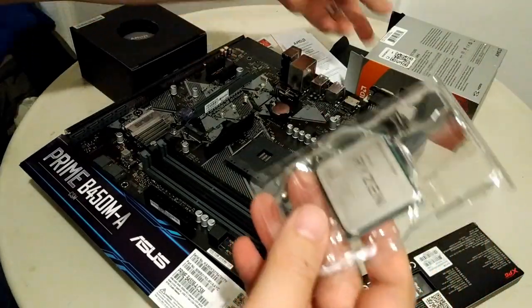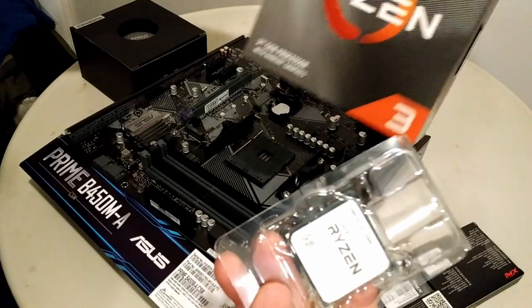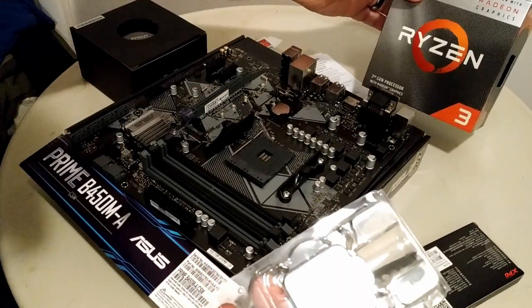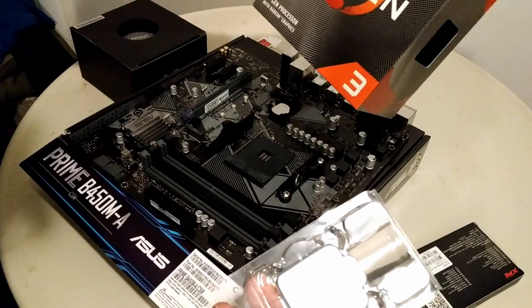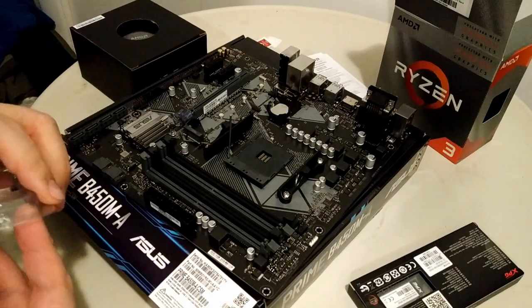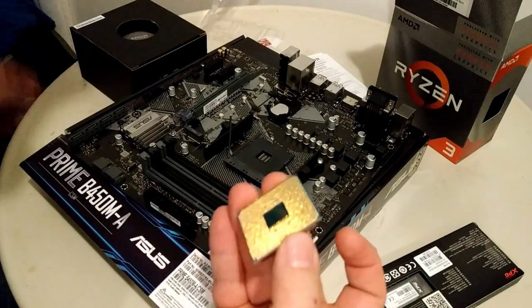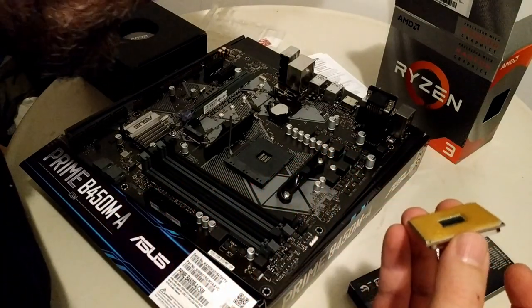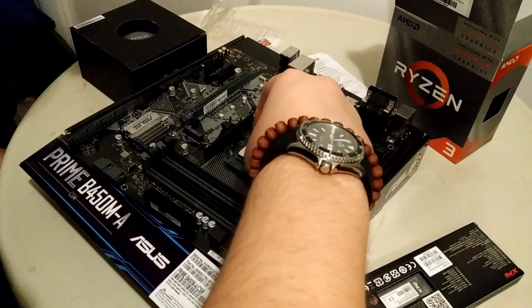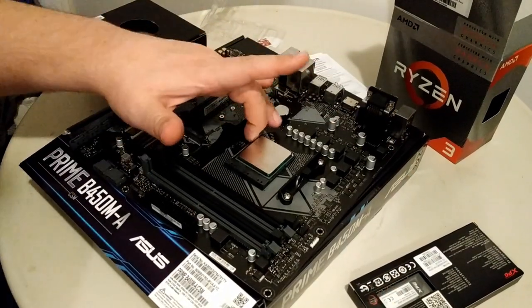We've got the AMD Ryzen — this is a quad-core processor. The base clock is 3.6 GHz and the boost clock is 4 GHz. It has built-in Radeon Vega 8 graphics, so that's the key — we're not going to be running a separate graphics card. Line up the CPU with the triangles, it should drop right into place, and clamp it down.